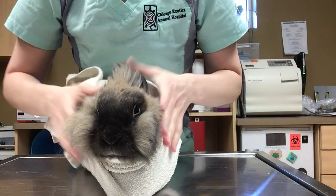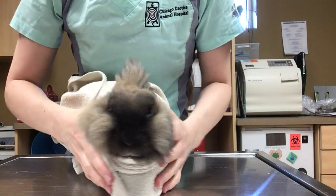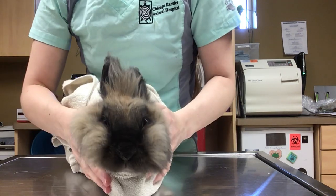Alright, I'm going to show you how to do a bunny ear cleaning. As you can see, I've got my bunny all wrapped up in the bunny burrito.